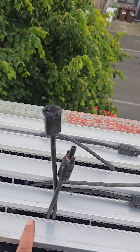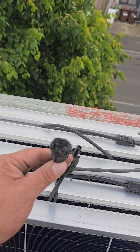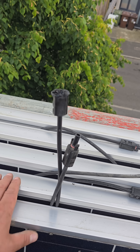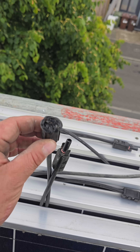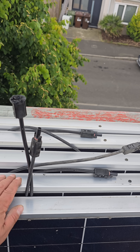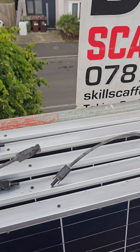It's been arcing, and arcing creates heat, heat creates this melting, and a potential fire. So we'll get this all sorted and wrap this up, but for today we're going to have to come back tomorrow with some more connections, redo these connections and rerun the cables.